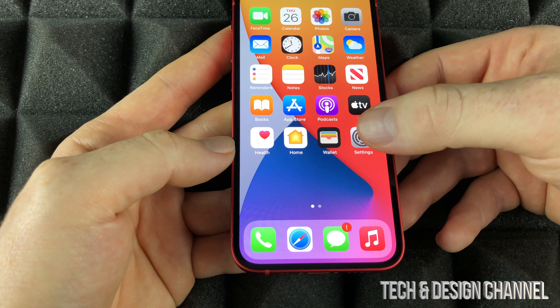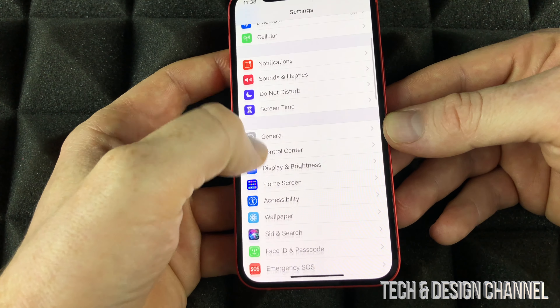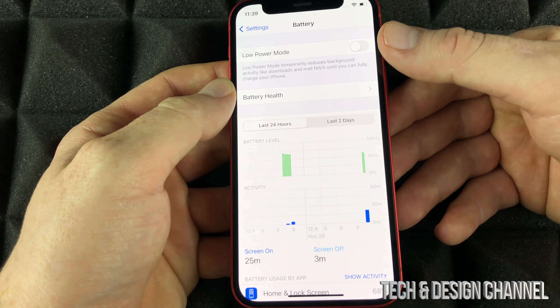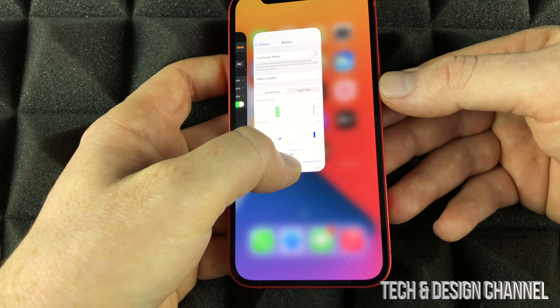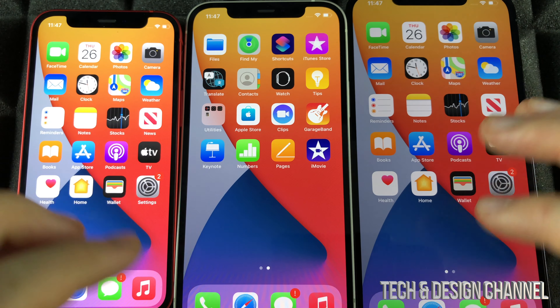You can also turn off Low Power Mode from Settings. Go into Battery and turn off Low Power Mode. So if Siri is not responding to you, that's one of the reasons. It doesn't matter which phone you have — it's going to be the exact same process.